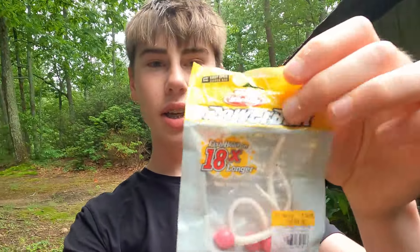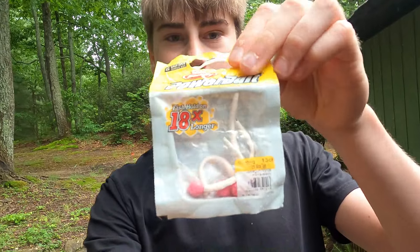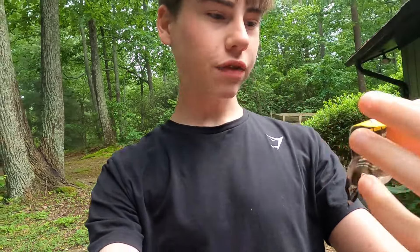Welcome back to Palmetto Fishing Videos. Today I'm going to run y'all through how to fish my new favorite fish-catching machine — it is an amazing bait. This is the PowerBait Berkeley Mouse Tail, about an inch and a half long, in pink bubble gum color.